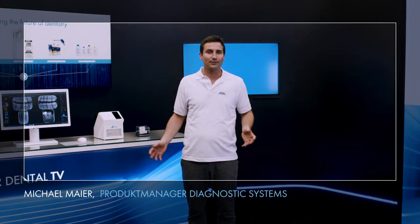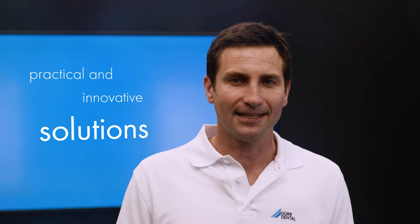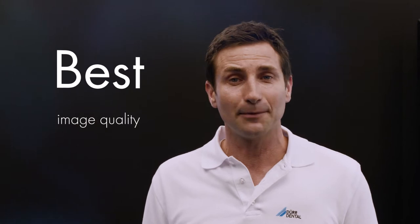Hello, my name is Mishao Maia. I'm product manager at DoorDental. With innovative and practice-oriented solutions, DoorDental has shaped imaging in dentistry for more than five decades. Especially in the area of digital x-rays with image plates, DoorDental has been the market leader for more than 20 years, providing images with the best quality that meet every diagnostic requirement.